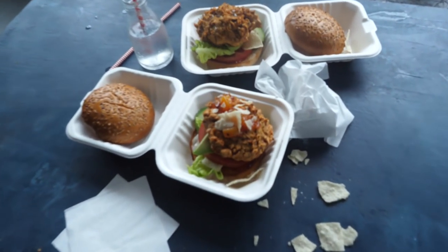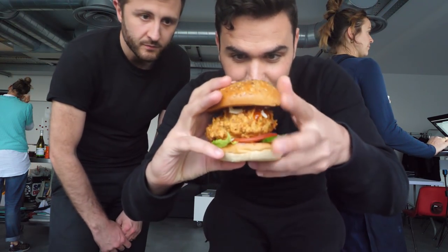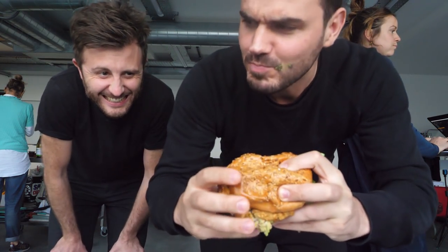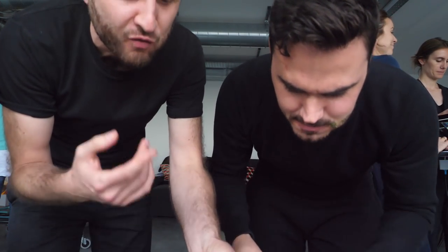So here we have the sneak attack — it's a not-meat burger. Sneaky, sneaky. This might be time to sink our teeth in — going in for a taste test on this gigantic burger. That is a bloody, bloody tasty burger!